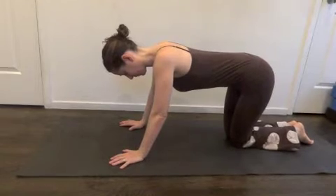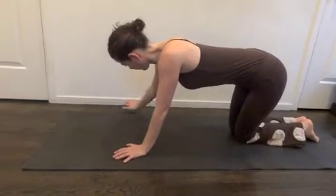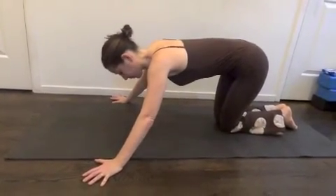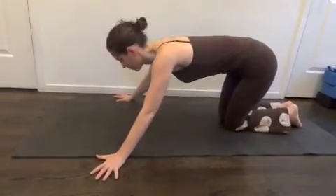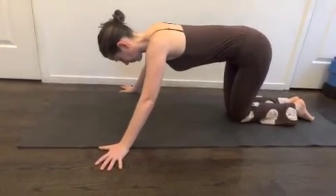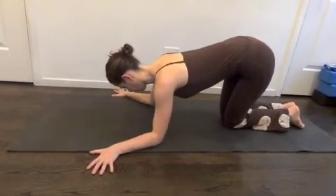Diagonalize Dolphin. Starting on hands and knees, bring the hands wider than the mat. They can be halfway off the mat, maybe all the way off the mat. Fingers turned out about 45 degrees so that the thumbs end up parallel to the edges of the mat. Then place the elbows down on the mat so your arms end up diagonalized.